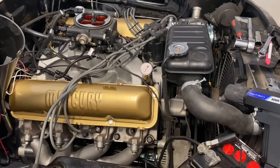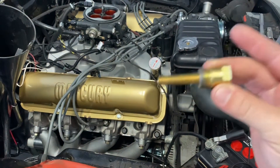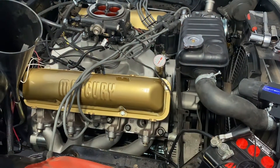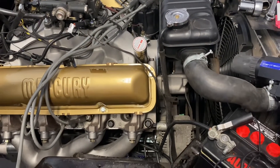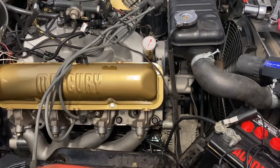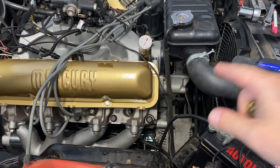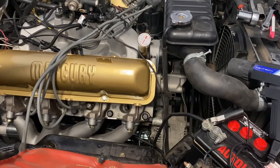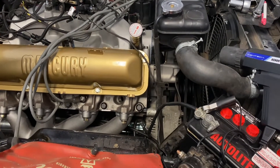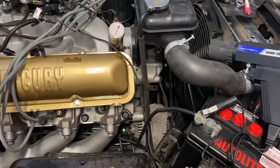Today's adventure is verifying that I have the correct top dead center on my 390 using a piston stop. What I have done is put on a new harmonic balancer, so I need to verify that when it says I'm at top dead center on the indicator, that that's true. The way to do that is to stop the piston in two directions and make sure that the middle is what you're indicating as zero on the balancer.